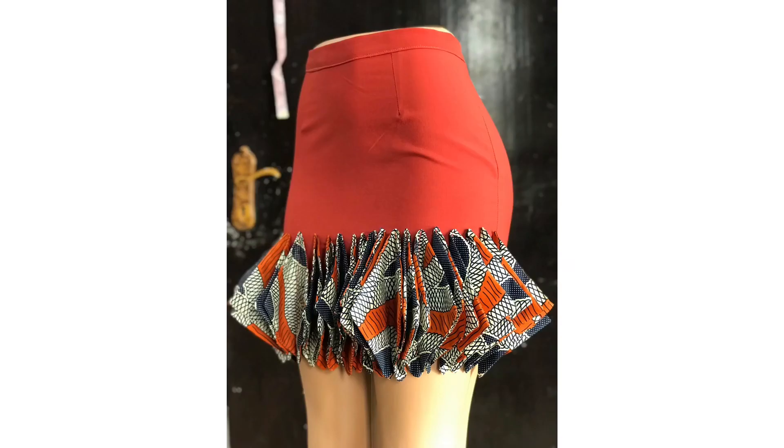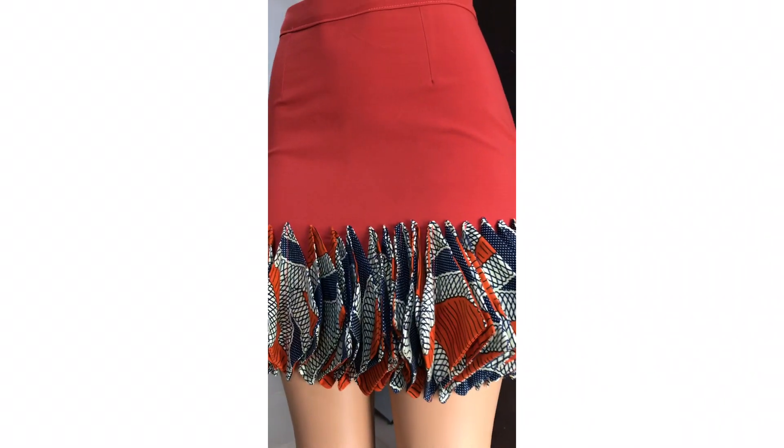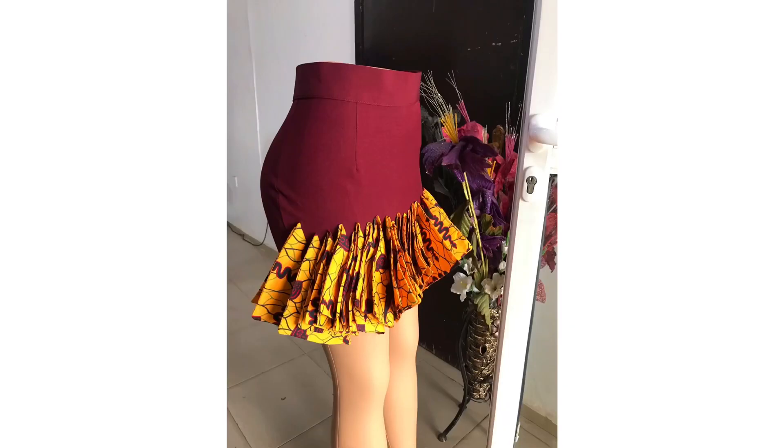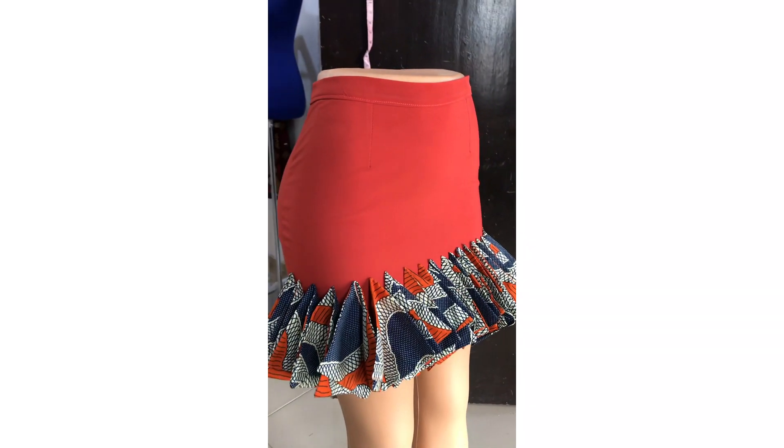Hello guys, welcome back to this channel, thank you for stopping by again. Today I'll show you how to make this beautiful skirt. I previously created this design for a friend of mine and a lot of people loved it, so I thought to show you guys how to go about it. Let's get started.